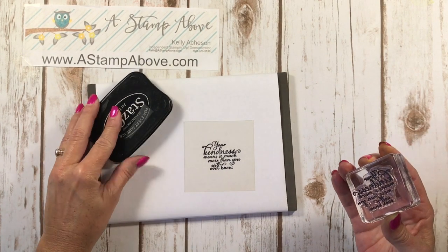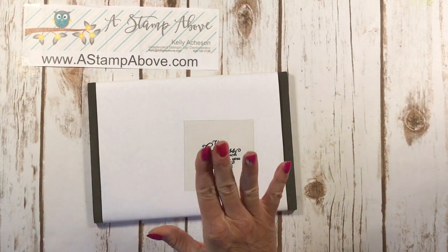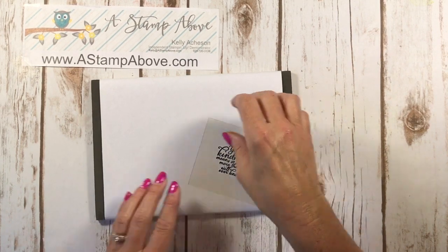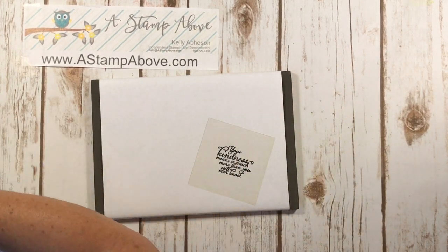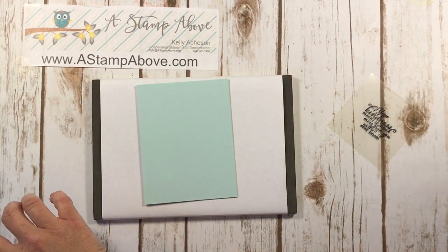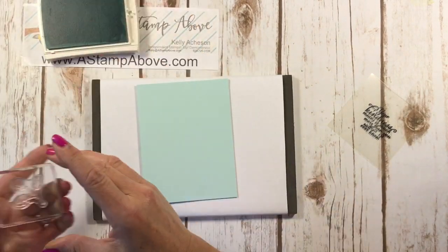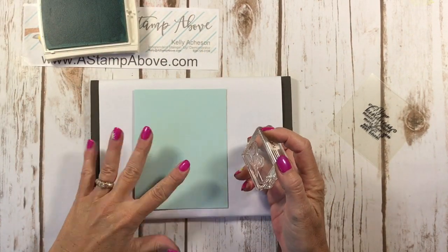And there we go — we've got a beautiful image there. Now that we have this part done, I'm just going to show you a couple more elements to this card. This is our card front. I'm going to quickly stamp that up with Soft Sky ink and this beautiful leaf image.